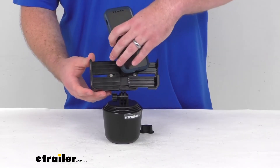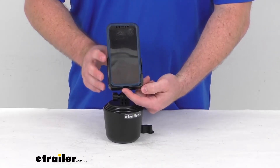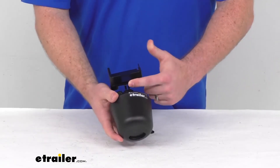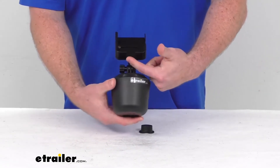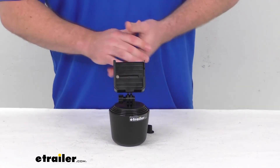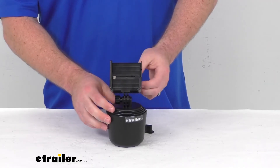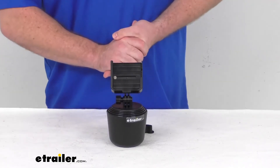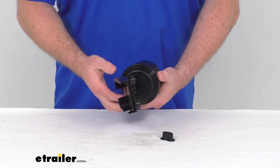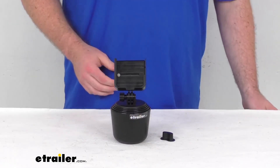Whether you have it in landscape or portrait mode, you're going to have openings on the bottom and on the side, so you have a place for your charger to go through. Whatever orientation you have it in, it's still going to work for you so you can very easily keep it plugged in. This is made in the USA, so you can trust it is going to be made with high quality standards, and it also comes with a limited lifetime warranty.